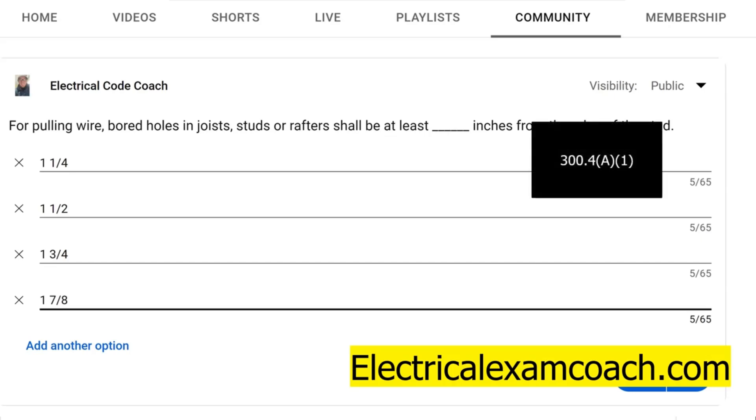We're going to find that answer in NEC 300.4(A)(1). It tells us that in exposed and concealed locations, cables, raceways, and raceway-type wiring methods installed through bored holes in joists, rafters, or other framing members — those holes shall not be less than one inch and a quarter from the nearest edge of the framing member. So your hole has to be inset at least one and a quarter inches.